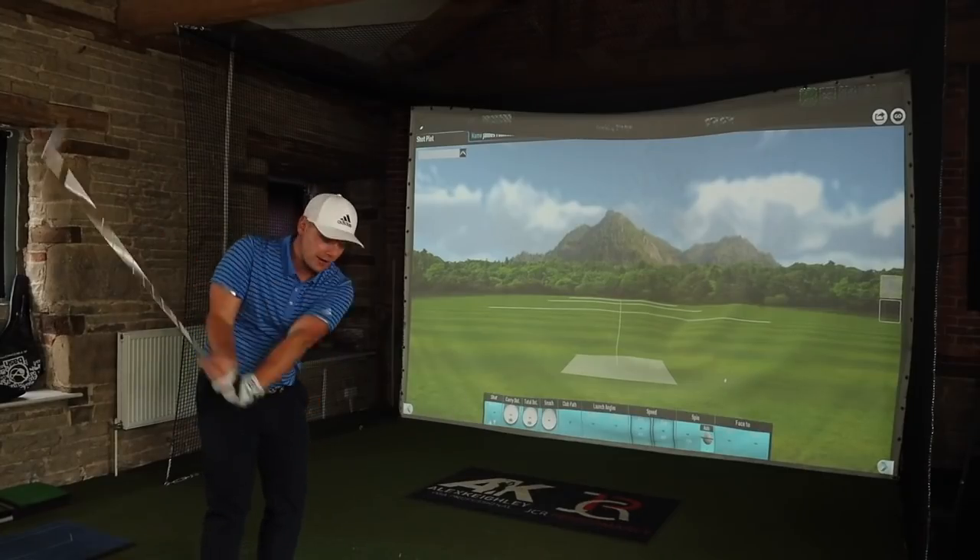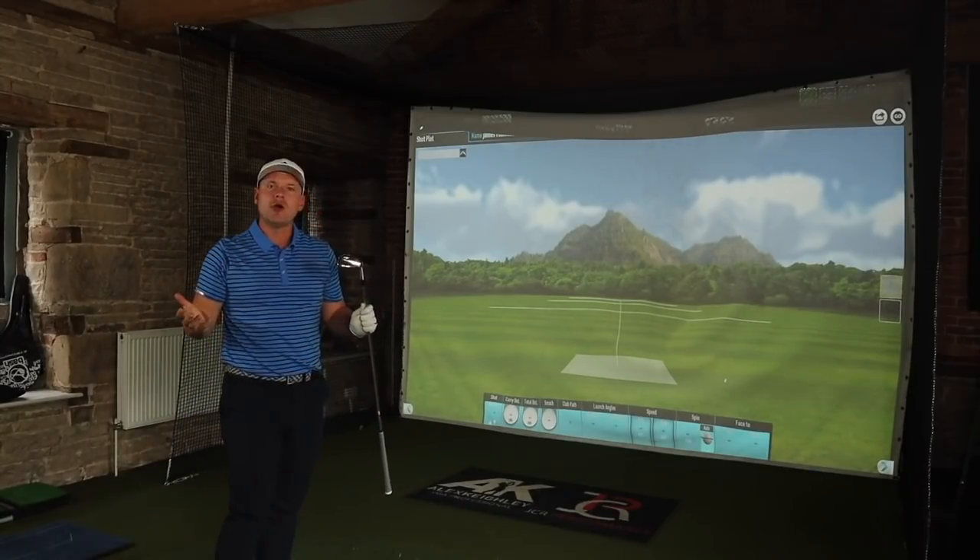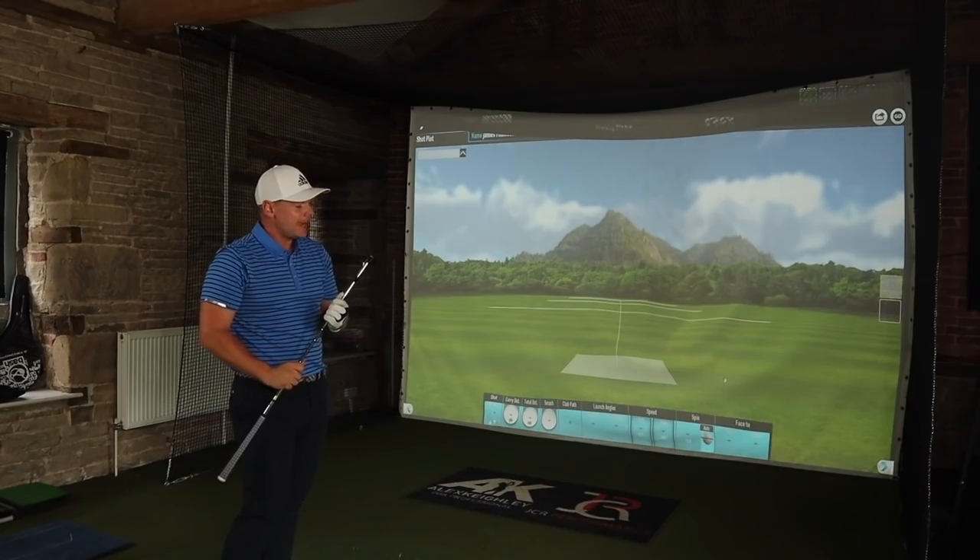In today's video you're in for a treat. In today's video I have the brand new Mizuno MP20 MB Irons.